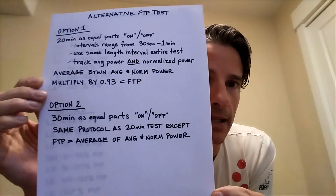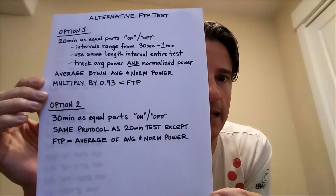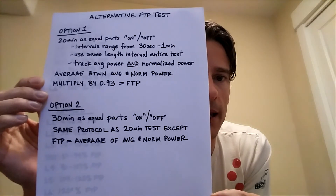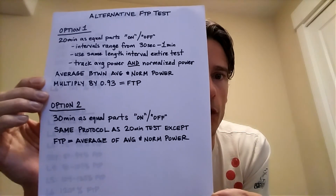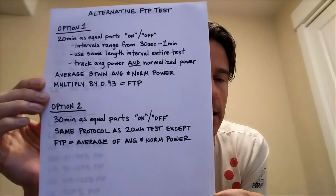Option two is the 30-minute test — same exact protocol, equal parts on/off for the entire 30 minutes. Except at the end, your FTP is that raw average of your average power and normalized power. You do not handicap it as you would in the 20-minute test. This makes a lot of sense because both averaged and normalized power are very valuable numbers, and we need to take both into account for training, for racing, and therefore for testing.